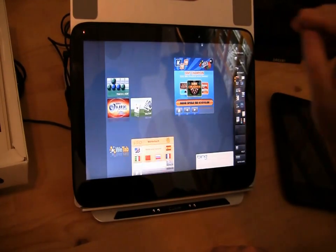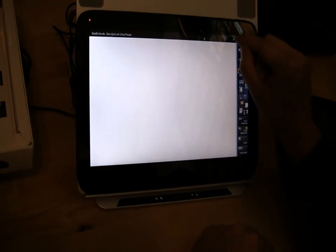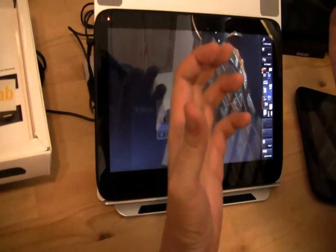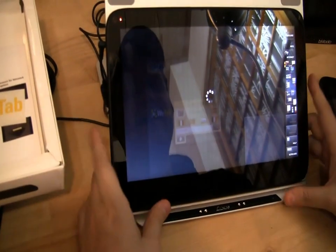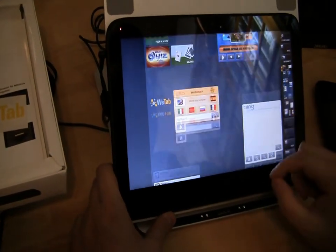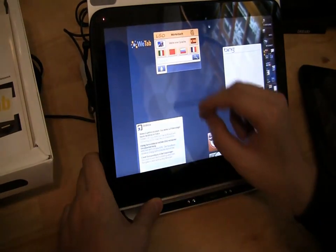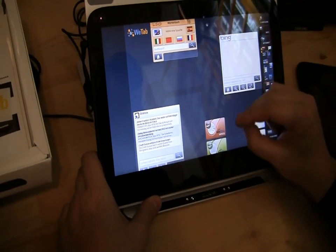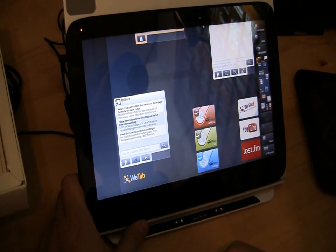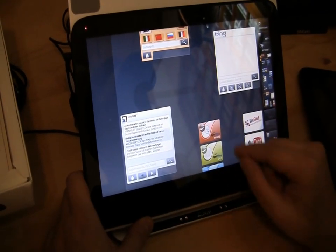We have some games here — Solitaire and a quiz game. We also have a dictionary, Bing search, and WeFind, which is software from the WeTab company. Is there an App Store? That's a rather good question. Let me check this.